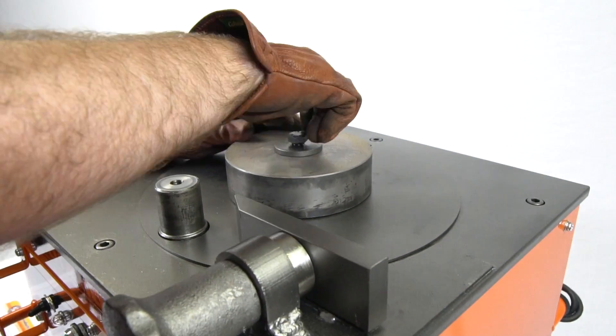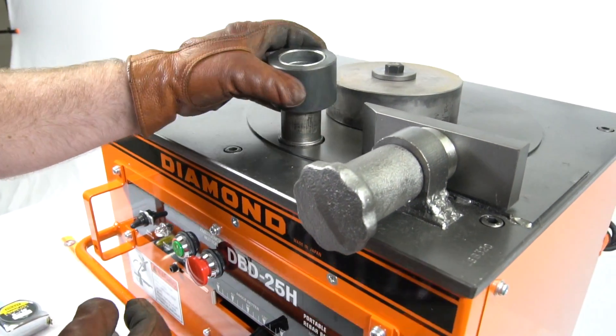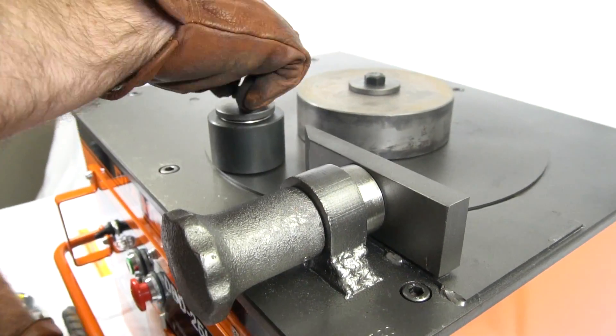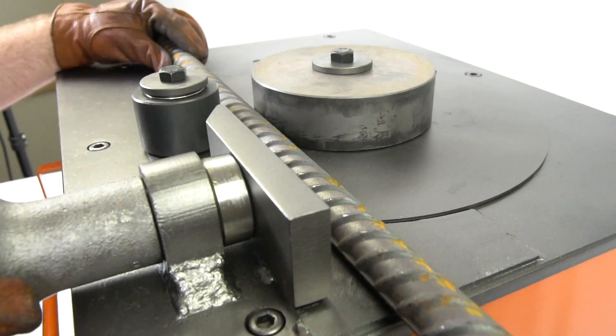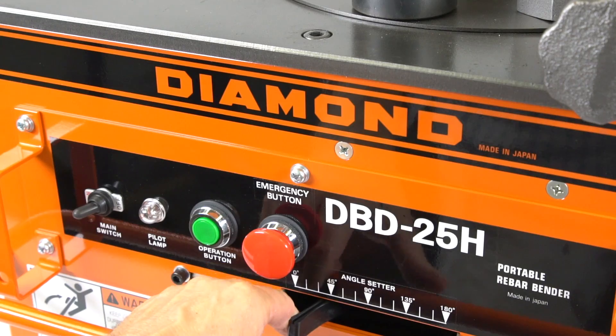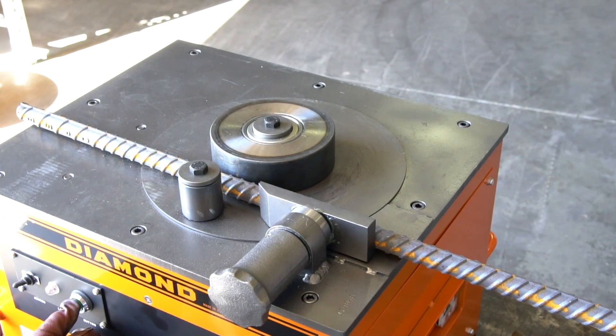To ensure the correct gap for the number eight bar, we'll install the number one roller on the outside shaft. Then you can place the bar onto the table and adjust the adjustment plate until the rebar is secure at 90 degrees. Move the bend adjuster to the desired position and now you're ready to bend.